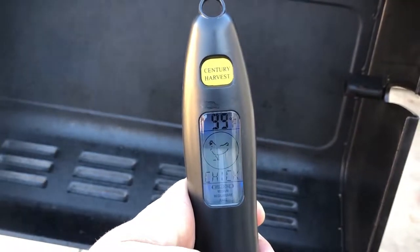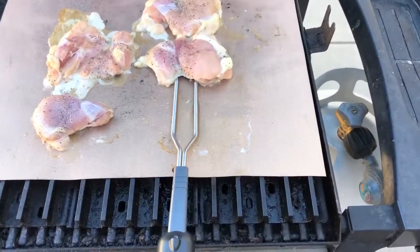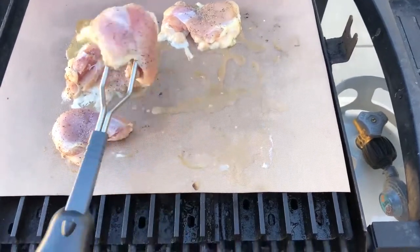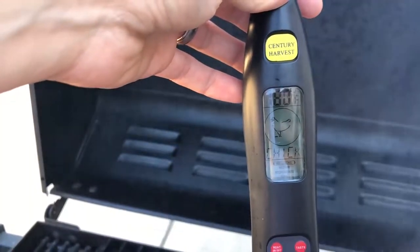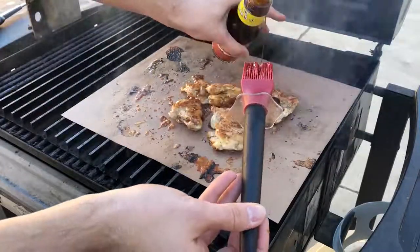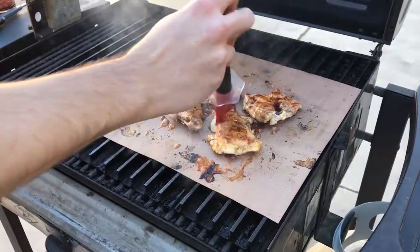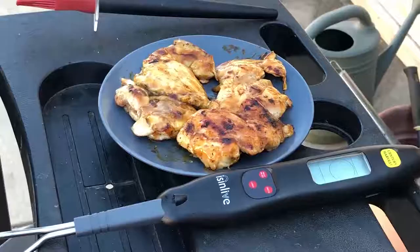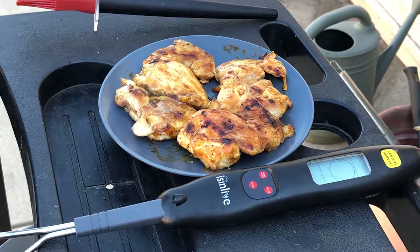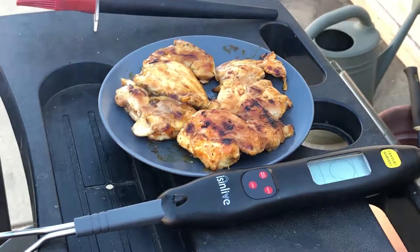That's not done, so we need to keep this going. I like this thermometer because it's so durable I could even use it to flip the chicken. We're finally up to 180 degrees, so it's safe to eat. We'll go ahead and put some teriyaki coating on top. That is the Century Harvest Isinlive barbecue thermometer — really easy to use, very versatile, and pretty durable. I really like the light and how it has all the different meat temperatures. Definitely check it out — link is in the description. Thanks for joining me.